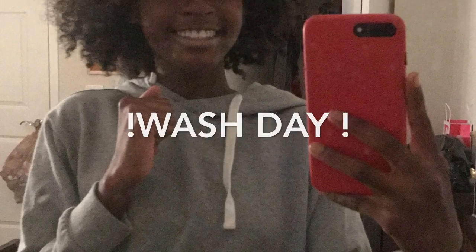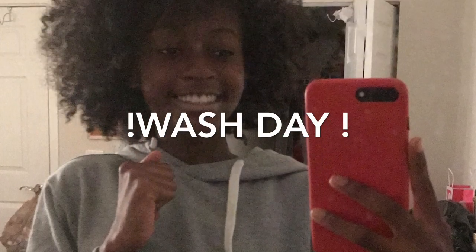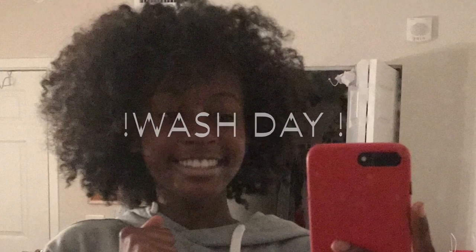Hey guys, this is my wash day routine for my natural hair. So basically this is how I wash my hair. I just had it in the braids and it came out really nice. Too bad I had to wash it — I was so pissed.